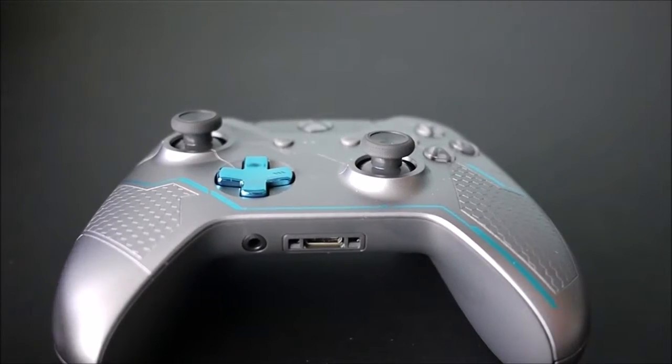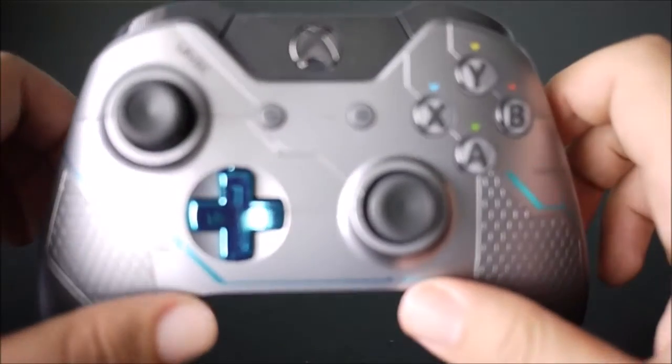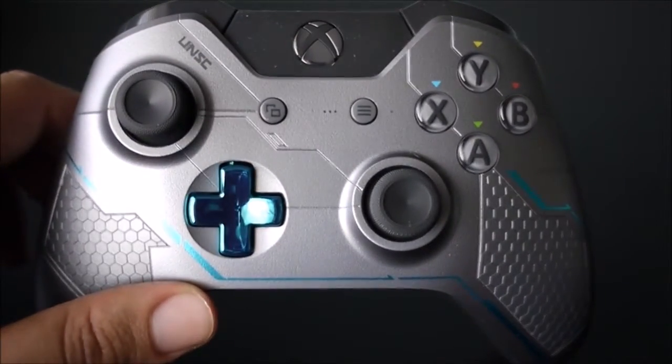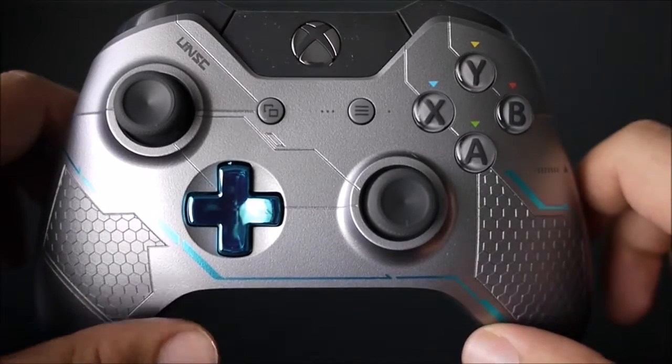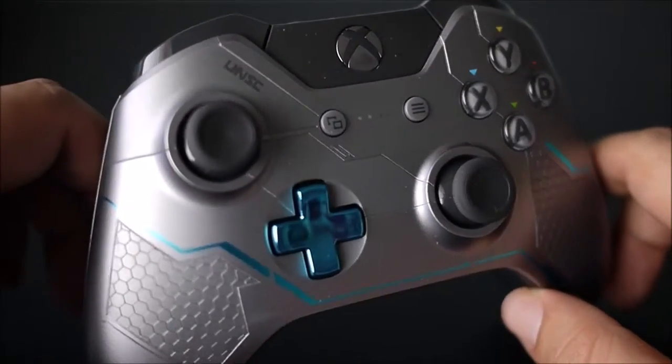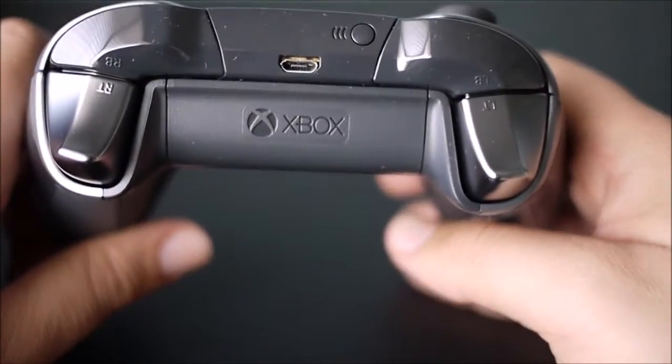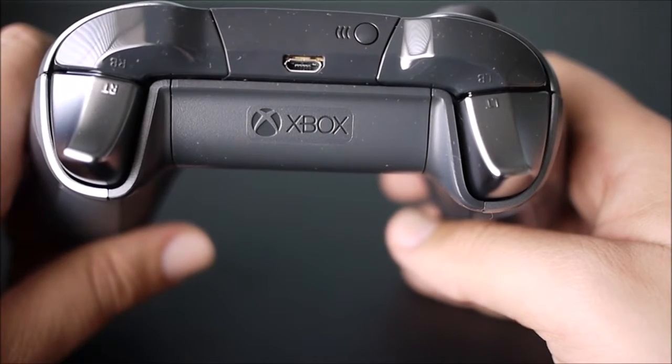Alright, now that we have it out of the box itself, let's take a better look at it. It's got a very, very nice gray look to it with the very visible electric blue tints. The buttons are not chrome but not dull gray. I don't really know how to explain it — it's a very cool effect to it.